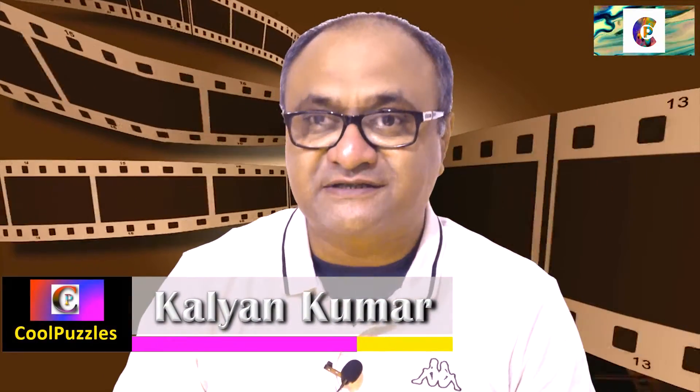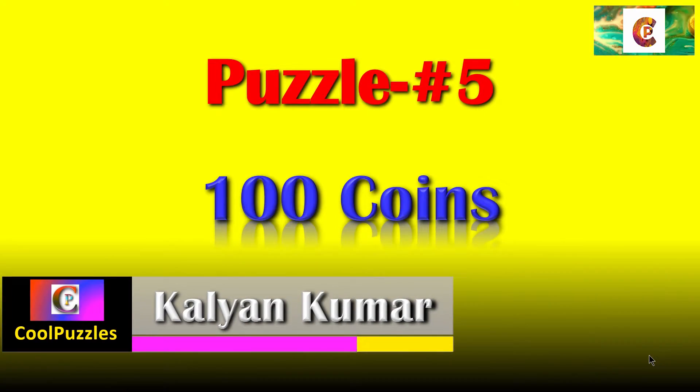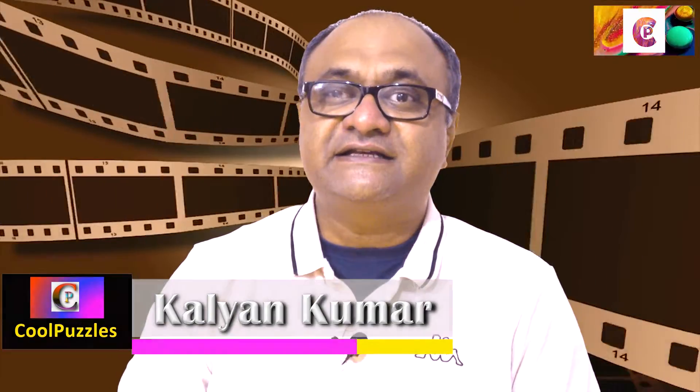Hi everyone, this is Kalyan Kumar and welcome to Cool Puzzles. This is puzzle number 5 and it is titled '100 Coins.' I sincerely hope that you must have enjoyed the previous puzzles and I really hope that you'll enjoy this one too.